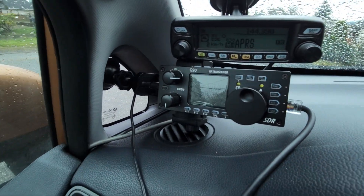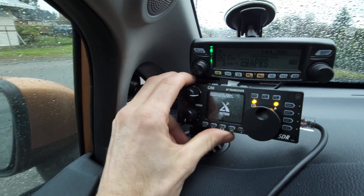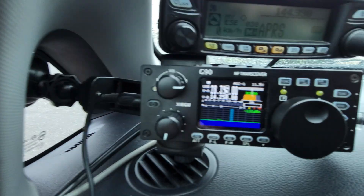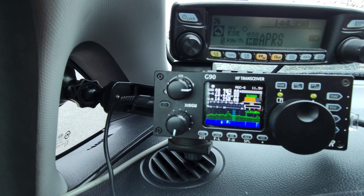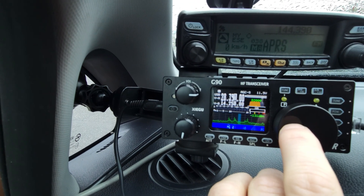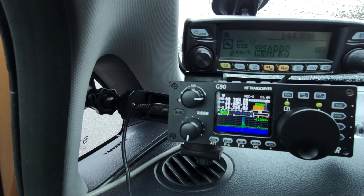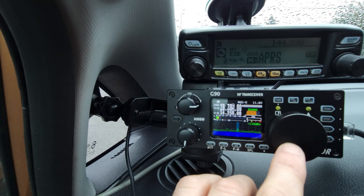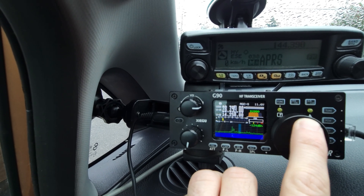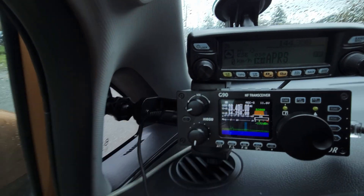Right now I'm running APRS on the FTM-100, and the G90 is currently sitting on 10 meters. Ten meters has been pretty hot right now, so there's lots of action going on. You can see lots of active stations on 10 meters right now.